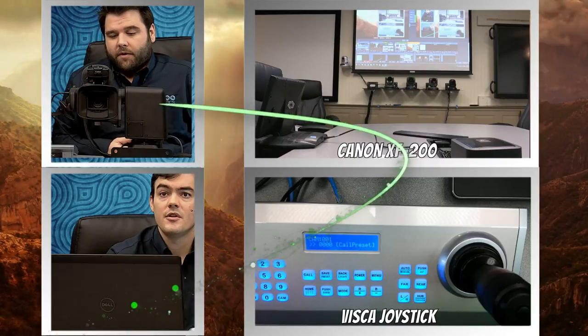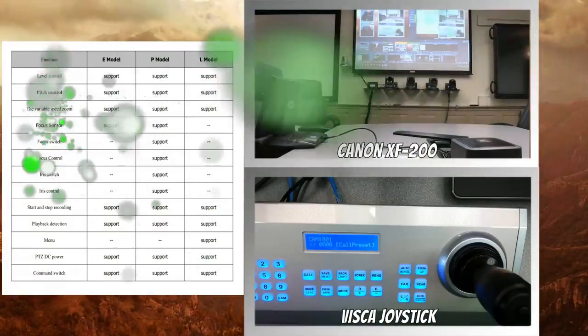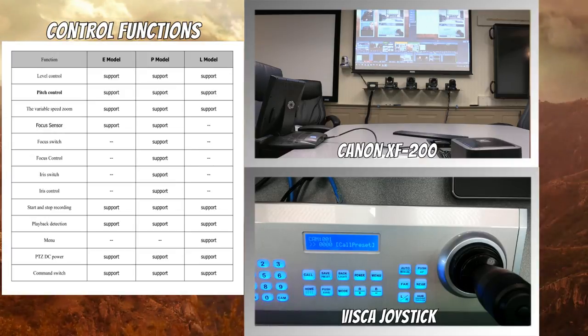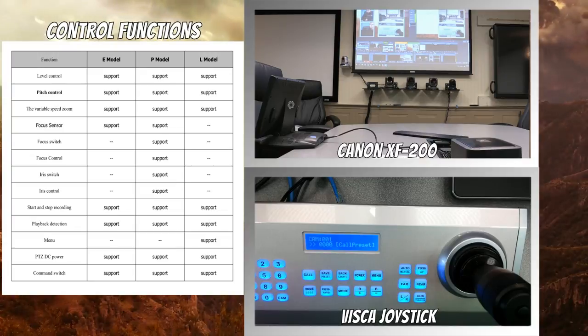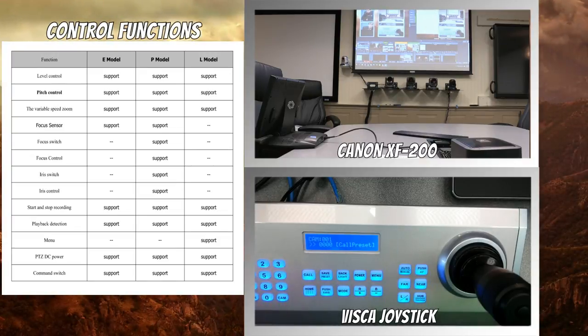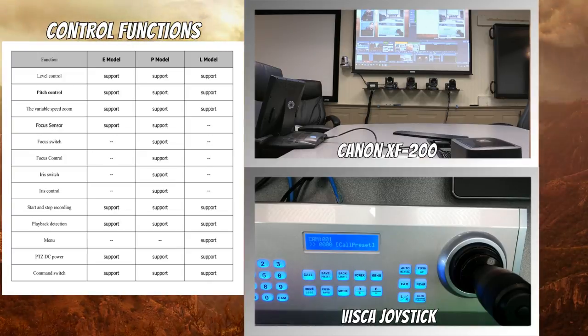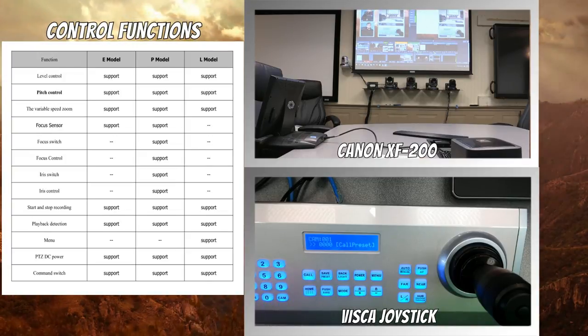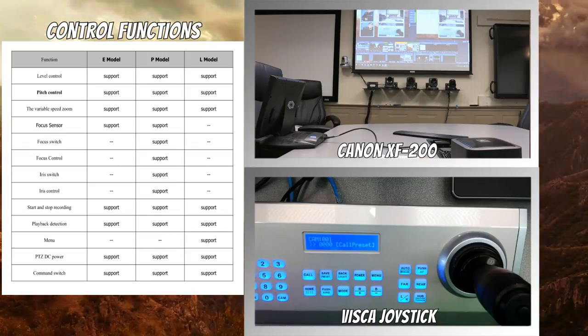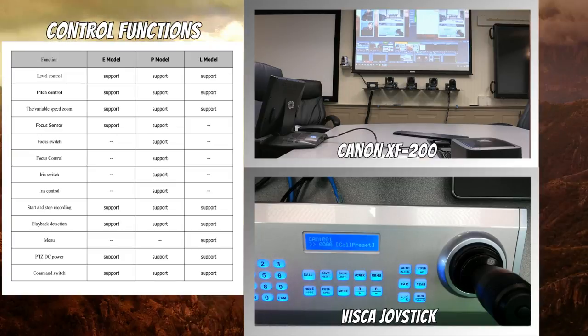If you want to pull up the features of the camera — this particular model of the PT Broadcaster does not support focus and iris control. This is just for PTZ, essentially. You do have some other functions: you can turn the cameras on and off. If you're recording using a local Extron or Crestron module, you can do other things — you can bring up the menu of the camera, start and stop recording, all sorts of things. You can do playback detection. But those are things that have to be done by issuing VISCA commands.